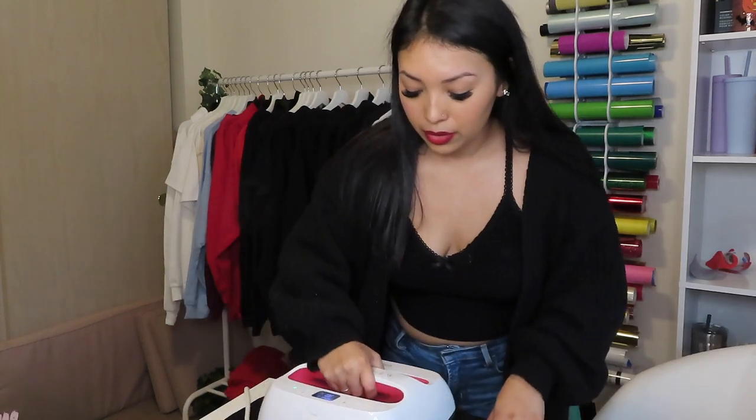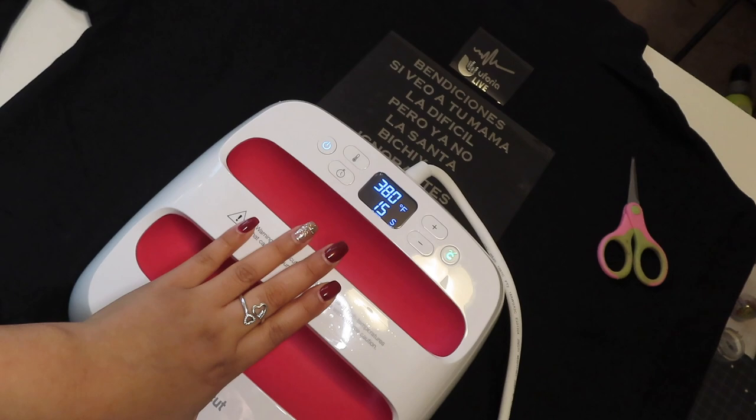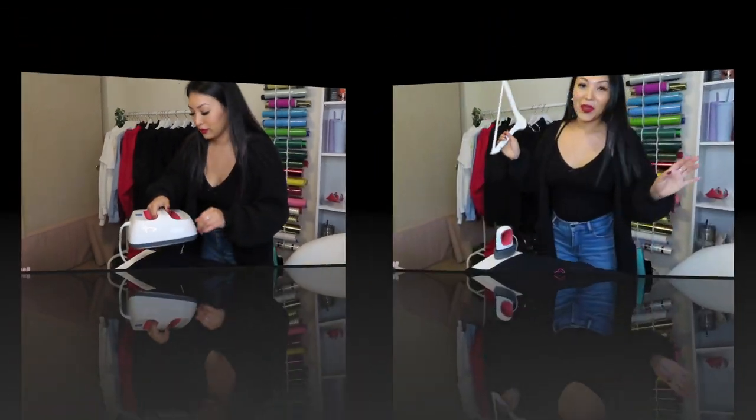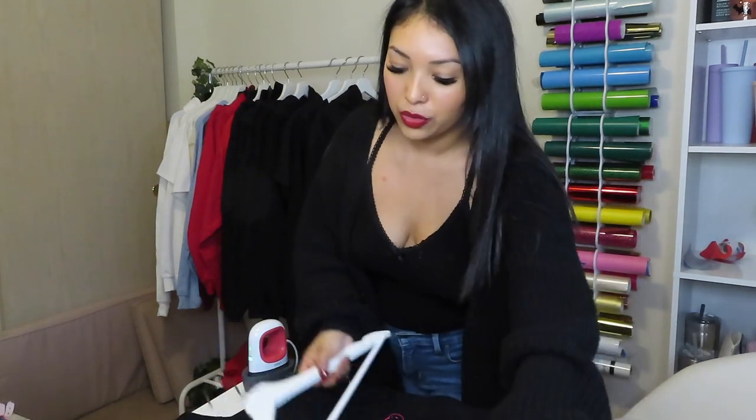For the back design, I'm going to use my EasyPress 2 just because it is bigger and the design is bigger — it'll be faster. I love both of them, but I do love my mini more. Cricut does have an app where you can select what kind of material it is and it'll tell you how long you have to press it for.